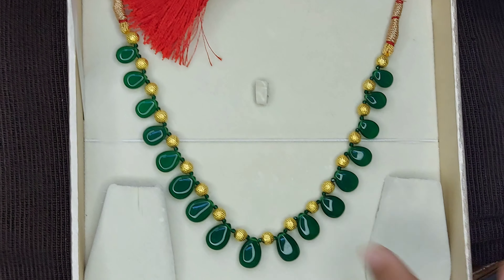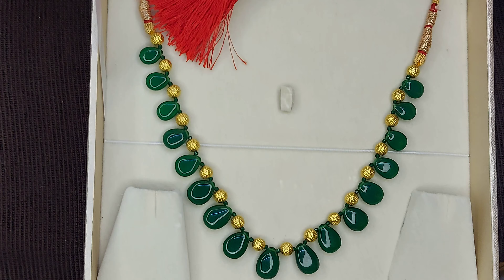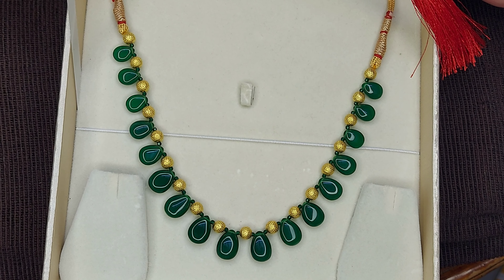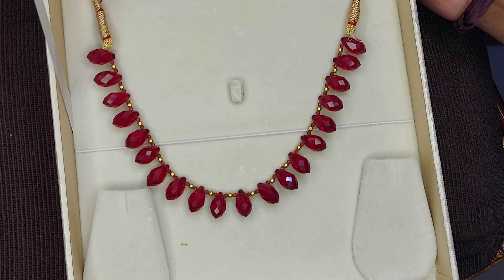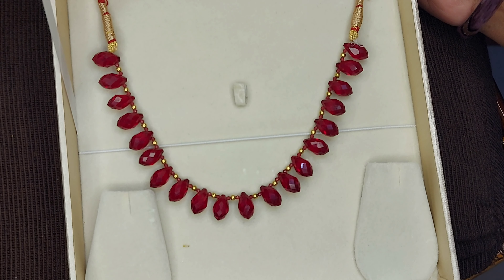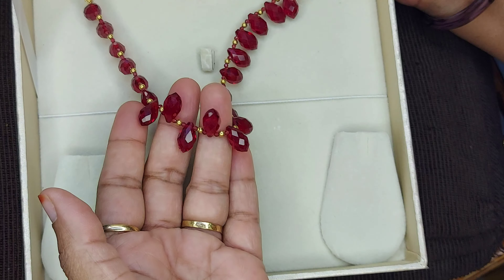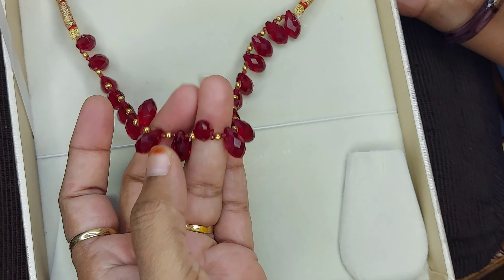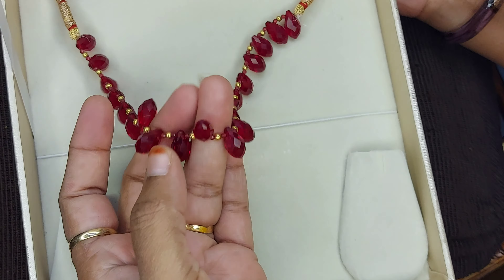I am ready to show the green color and the red color. I made pink and black ones for my color.